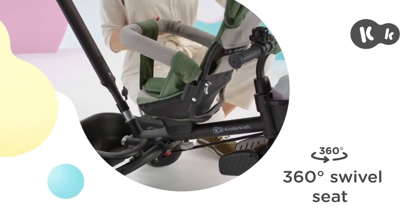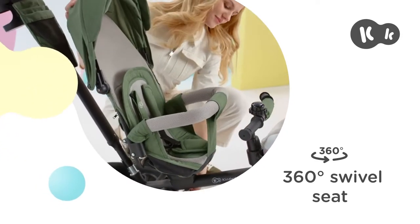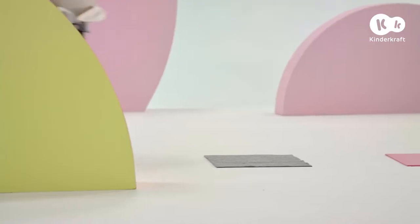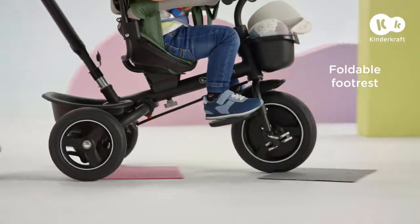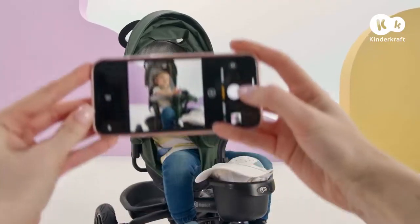Now we can see what it's like to ride facing forwards. Let's go! For now, with your feet on the footrest. Let's take a photo — say cheese!